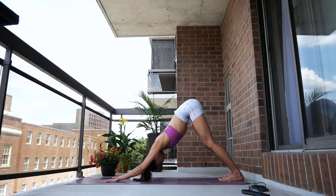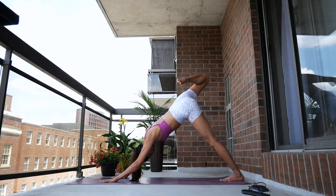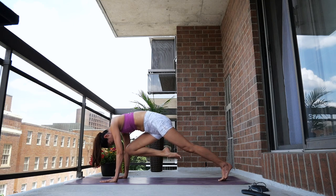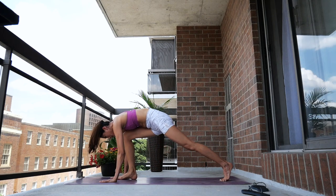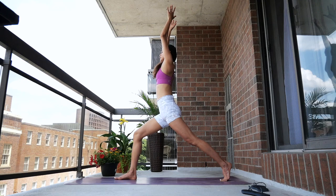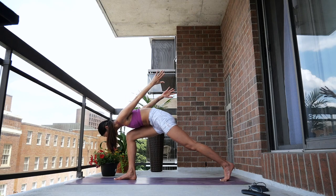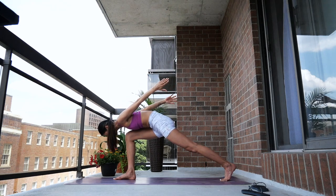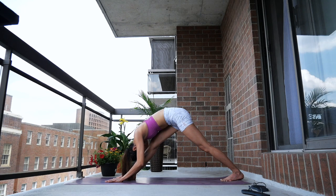Take a few breaths here. Inhale, extend your right leg to the sky. Bend your knee, open up your hips. Exhale, bring your knee to your nose. Inhale, extend your leg. Exhale, knee to nose. Drop your foot between your hands. Inhale, reach your arms up overhead — high lunge. Inhale to lengthen, exhale fold over your leg — airplane arms. Inhale high lunge, exhale fold over your leg — airplane arms. Ground your hands back to the mat, straighten your front leg — modified pyramid.